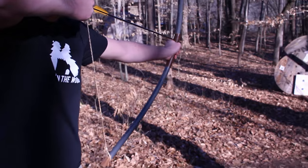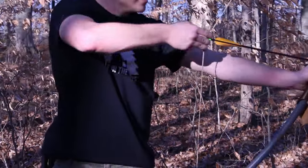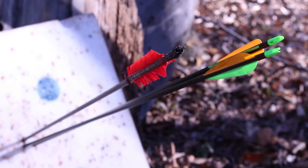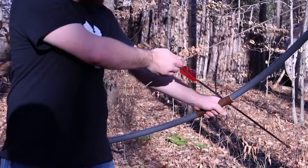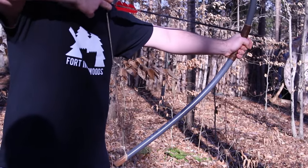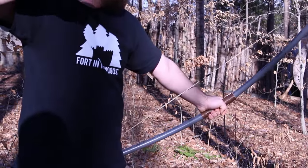And there you have it — a working, firing PVC pipe bow. Cheap, easy to make, and a ton of fun. Please be careful with this though. These do pack some power and they can be dangerous if misused and not used safely.